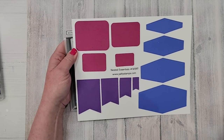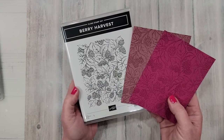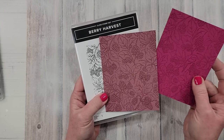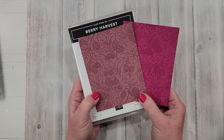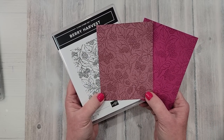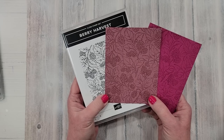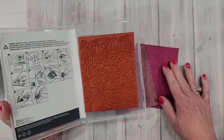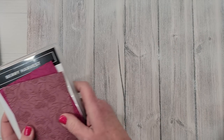Next, let's quickly look at the Berry Harvest background stamp — I think this is really beautiful. I tried it with Berry Burst ink on Berry Burst cardstock, and also with the new Moody Mauve ink on Moody Mauve cardstock, just to give a reference for a couple of different colors. I think it would also be gorgeous stamped in black on white and colored in with sponge daubers and Stampin' Blends. These background stamps cover a full quarter sheet of cardstock, so they're really fun to work with.